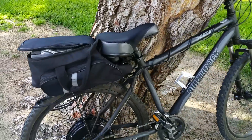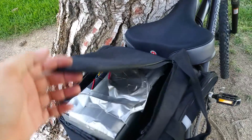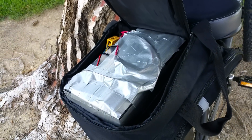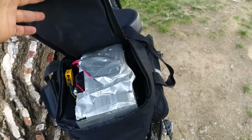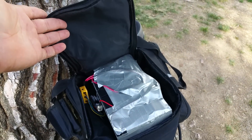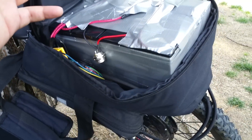A few more things I want to add: the batteries I bought for the kit have been performing exceptionally. They're cheap and affordable — $60 SLA batteries, seven amp hours. They give me about a few miles, but if you live locally and are only traveling short distances, this should suffice. You don't need to buy a seven-hundred dollar battery.